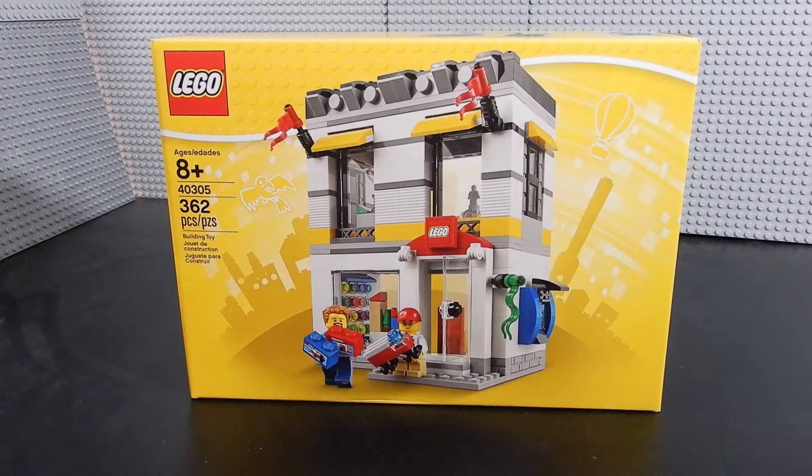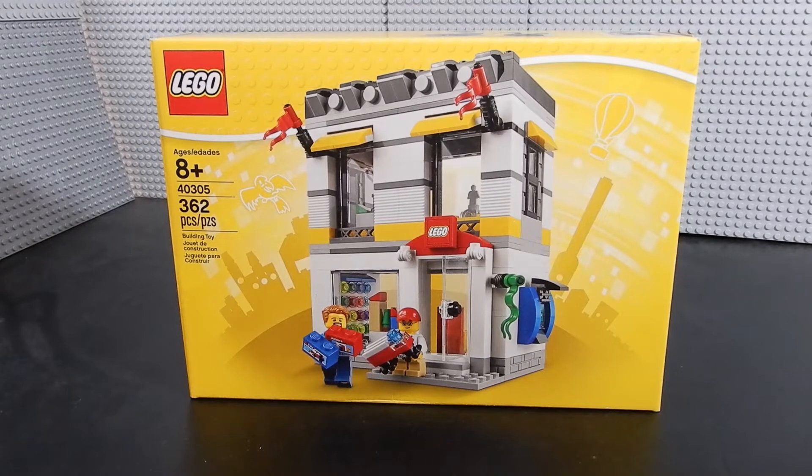Hello friends, Christian here with BrickLifeCrisis, and today we're taking a look at a Lego store exclusive. This is set number 40305, the Lego store. The set consists of 362 pieces, including two minifigures and lots of cool details on the inside. So without any further ado, let's crack it open and check it out.